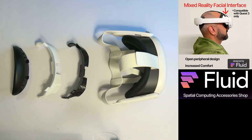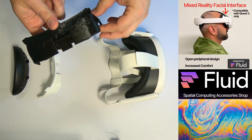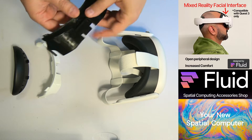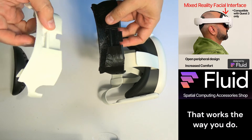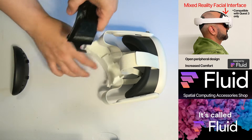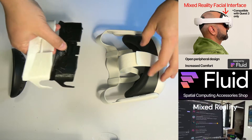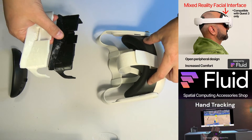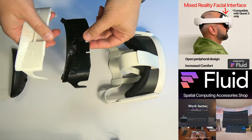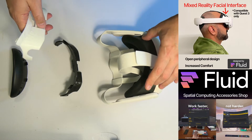Fluid designed a facial interface of their own to give you a better mixed reality experience. This is their version 12. They're still always working, tweaking, and responding to feedback. I just have it here in black and white. I'm going to use the white for the installation guide because it's easier to see. This replaces the facial interface, which leaves the sides open for a better mixed reality experience. This is with the stock strap and everything here.